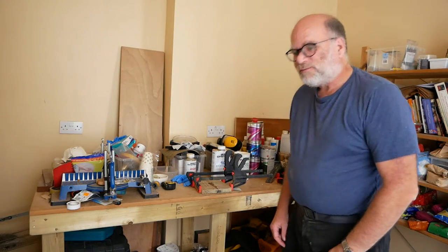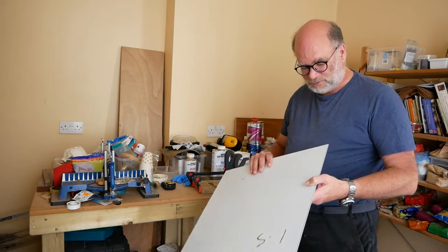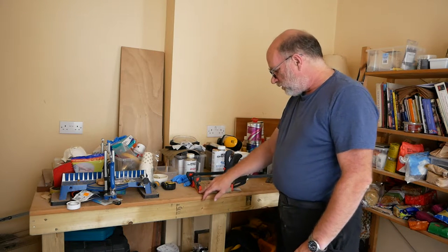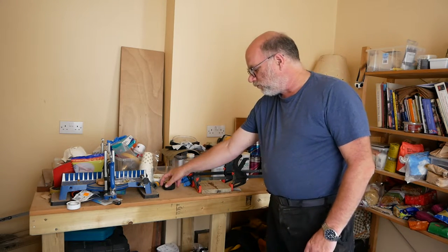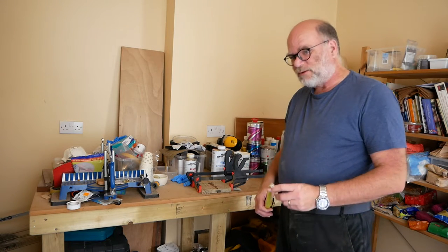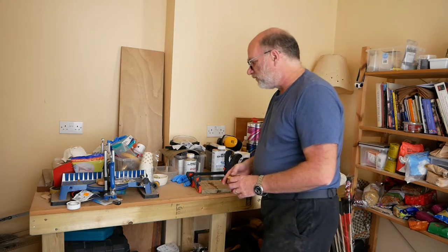While we're waiting for that to cure, we can cut the aluminium. Having measured the bracket, it's 175 by 175, so we'll make the aluminium 165 by 165. I'll measure those out now.